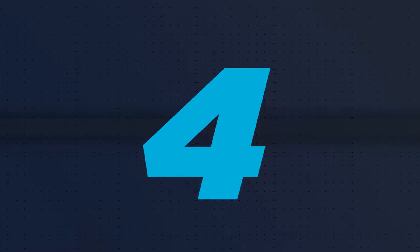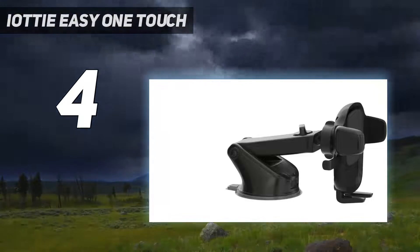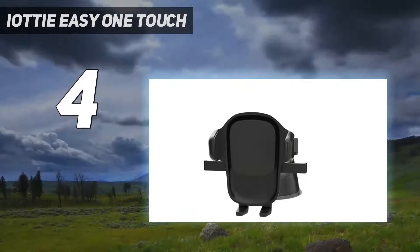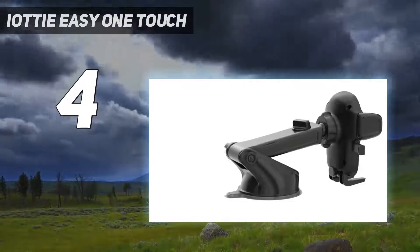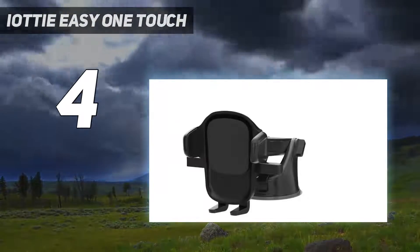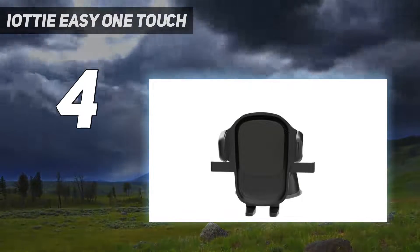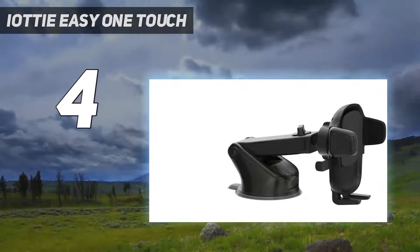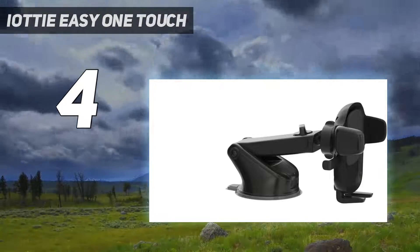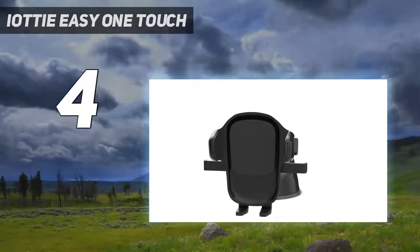Coming in at number 4: IOTI EZ OneTouch. A lot of people don't normally rate phone holders with suction cups — they can be finicky and it's easy to worry they'll detach from the windscreen or the dash. But the IOTI EZ OneTouch 5 is different and instills confidence thanks to its large, absurdly strong suction cup. An extendable arm lets you position your phone within reach, though you can't change the angle of the arm. It holds your phone rock steady while driving, and putting the device in is a simple one-handed affair. People with huge phones should be fine thanks to the three-point mounting system.